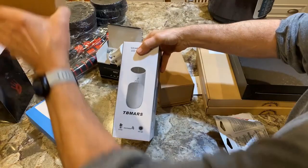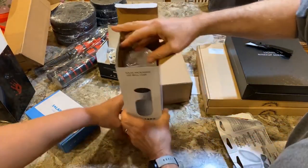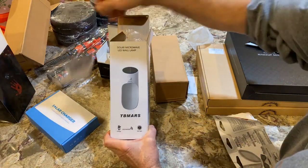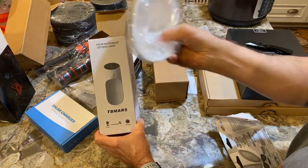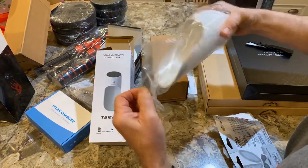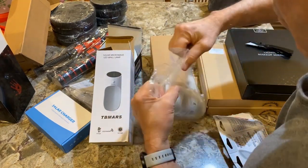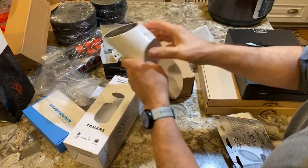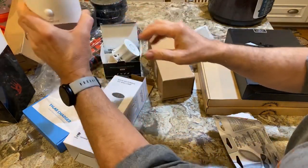Like that right there — there's two of them, you get a set. Two of them — you set them out where you have sunlight, and it'll turn on there. Let's see. Get it out here. Just set it somewhere, hang them up.